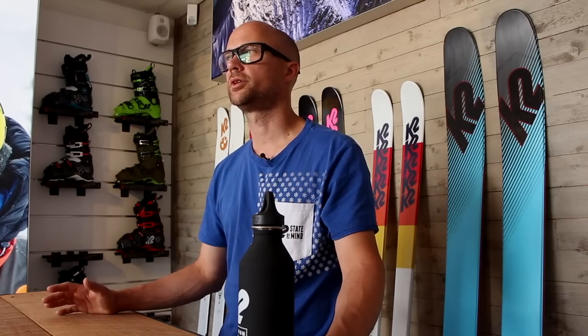Hey guys, welcome to K2 and Freeride's boot school. We're going to be looking at different types of ski boots — so if you're in the park or if you are riding big mountain, which is going to fit you?